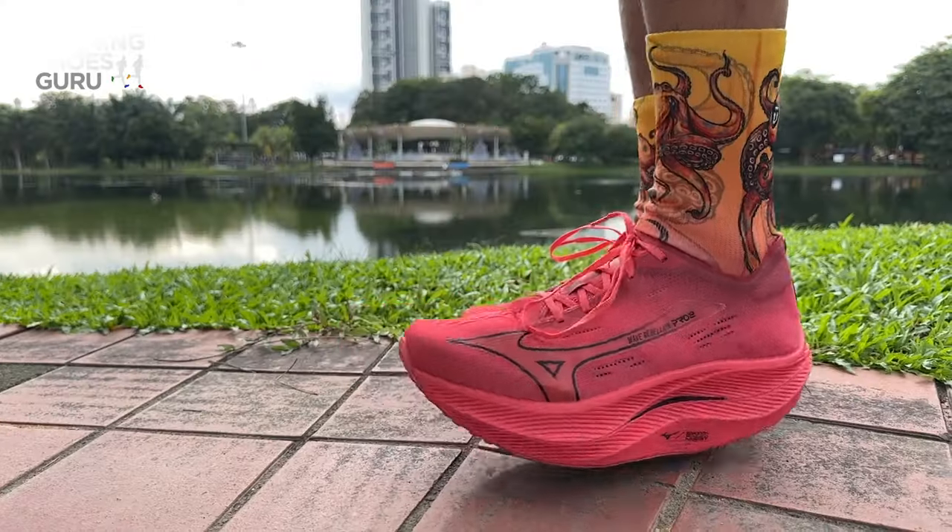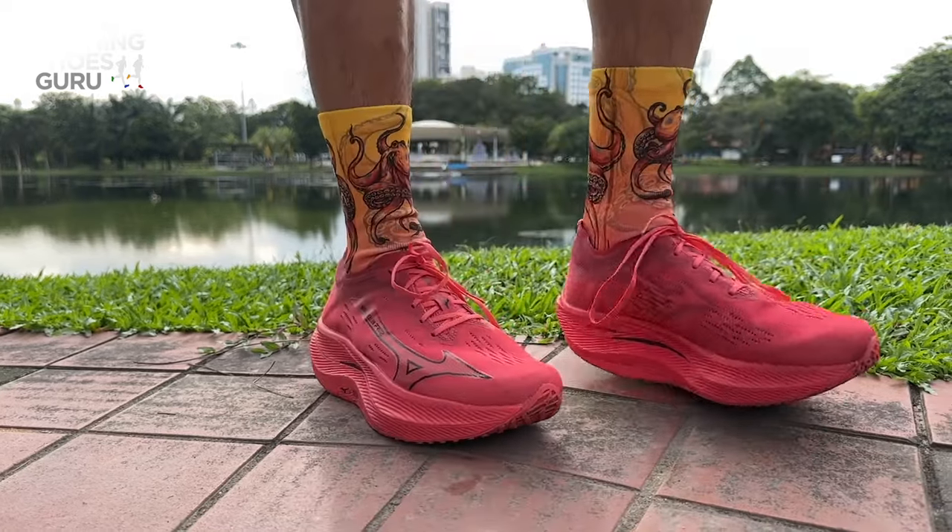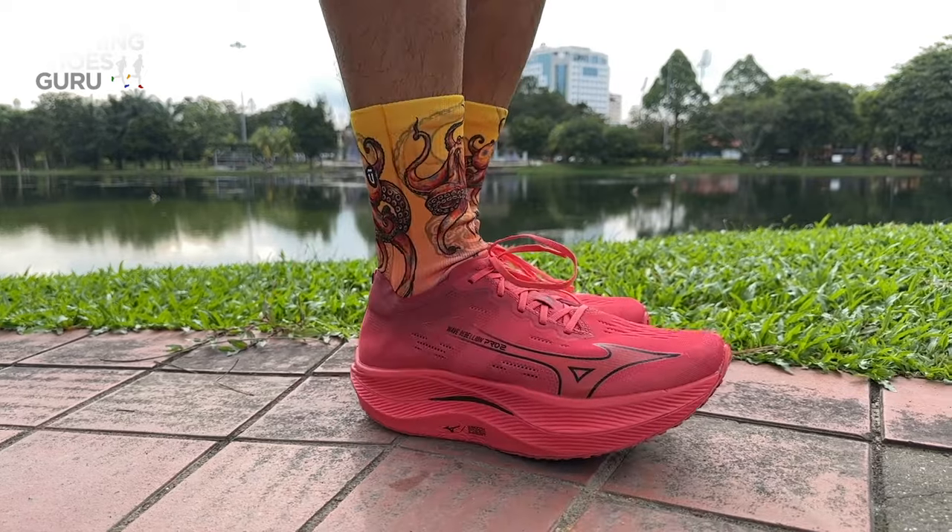Mizuno has fixed the sizing issue. They've made the forefoot and the toe box wider so it now fits true to size, compared to last year's version which had to go a half size up.